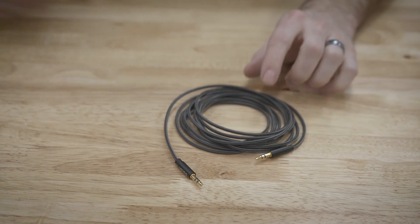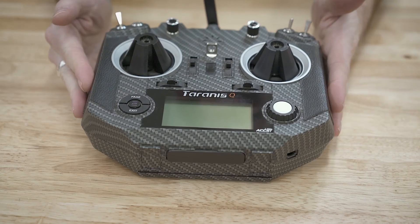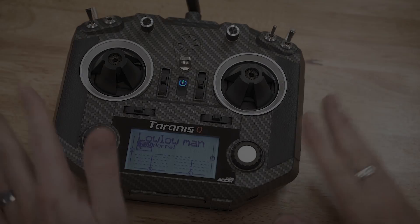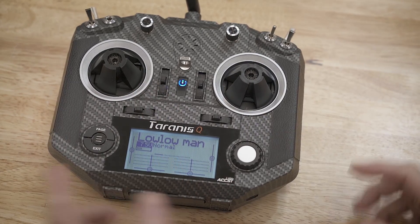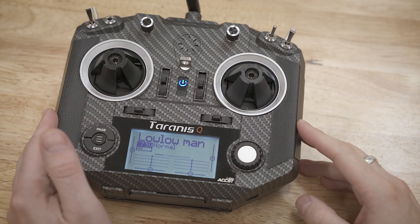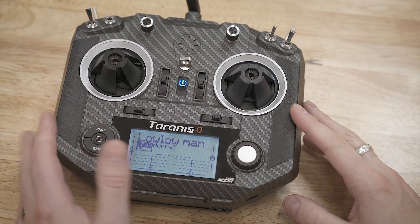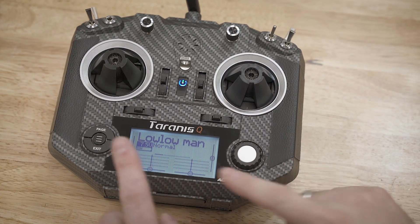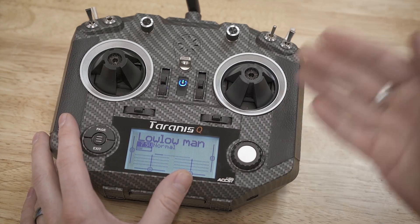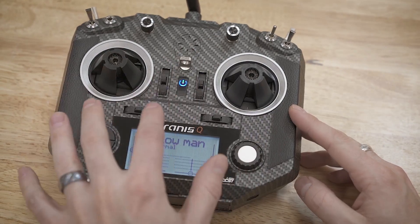That's what we'll be using to connect the two radios together. Let's start and look at the setup on the first radio, which will be the master radio. The master radio is the one you want to always have control of everything, or have the option to control everything. I would highly recommend that the master radio be the one that controls the drive, and you can hand off control of the weapon to the secondary radio.